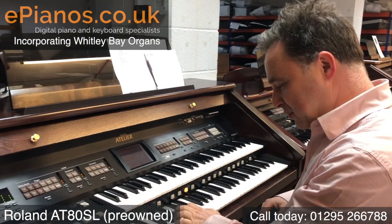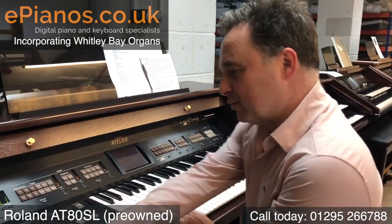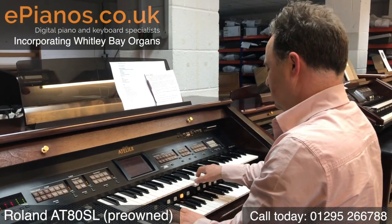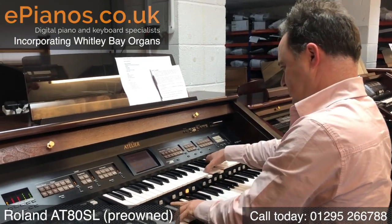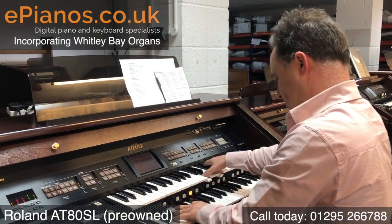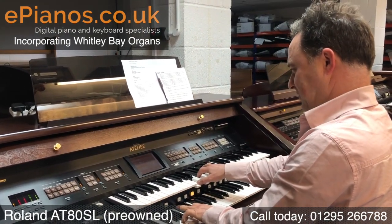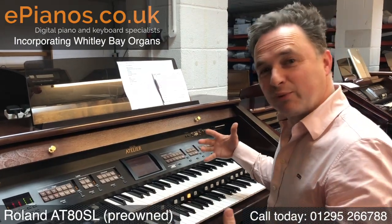The sound is really big and full. If I play my left hand as well, adding a bit more volume — it's a real rich, full sound.